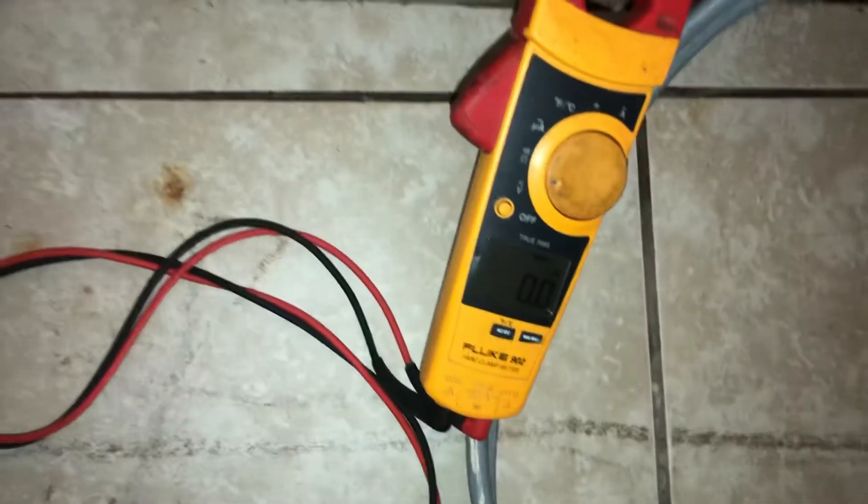So if you do all those tests and your stove or your dryer still isn't working, then the issue is somewhere on the dryer or the range itself.